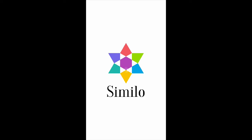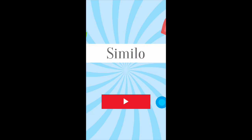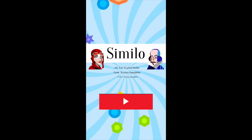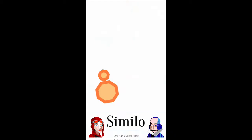Hello boys and girls, men and women of all ages, shapes, and sizes. My name is Owen Adams, also known as British Gamer, and this is a Similow — I've no idea how it's pronounced, but it's called Similow. This is a free to play game on the iOS store. Let's check it out.